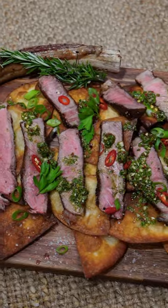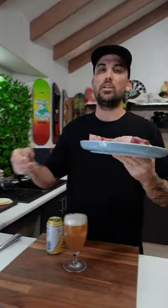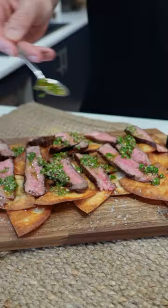All right guys, so today we're going to have a serving plate — it's going to be the best one ever. We've got this beautiful tomahawk and we're going to slice this up after it's cooked and put it over some tortilla chips with some chimichurri sauce on top. It's going to be a banger. And we've got some delicious beer.